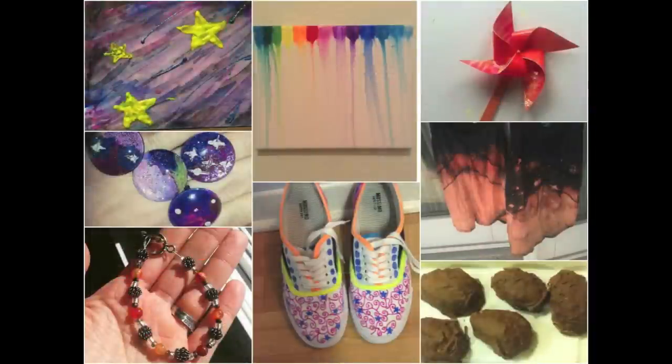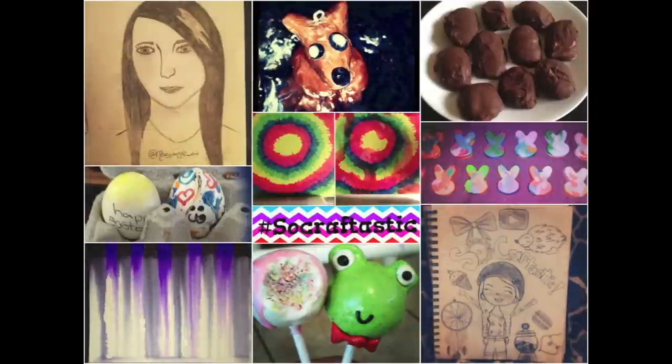Remember to keep sending in your photos using hashtag SoCraftastic on Instagram. I love seeing what you guys create. Thank you so much.